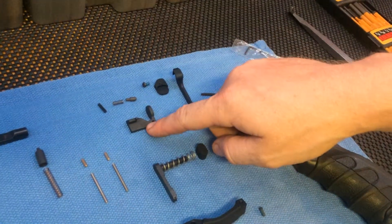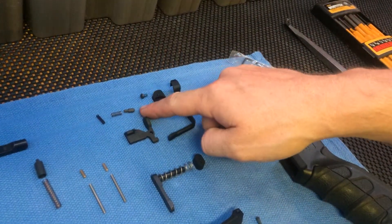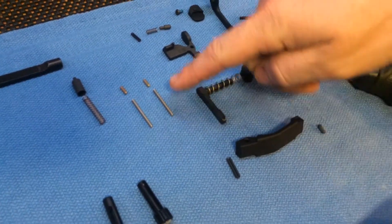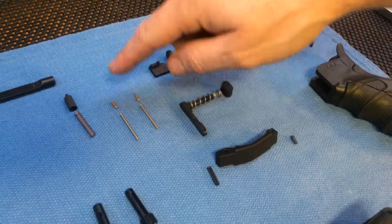We got our Bolt Catch, Bolt Catch Roll Pin, Bolt Catch Spring, Bolt Catch Plunger, got our Rear Takedown Spring, Rear Takedown Plunger, Pivot Pin, Spring, Pivot Pin, Plunger.